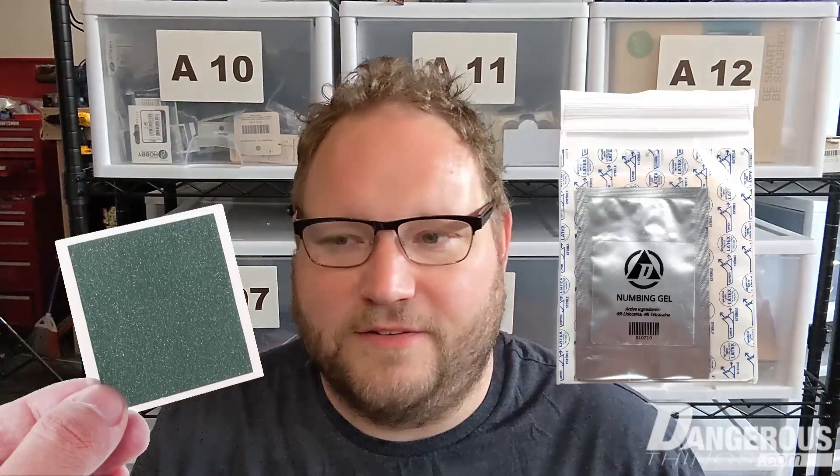It didn't really make sense to create stretch goals for this batch, so we just included all the stretch goals from the previous batches — the magnetic viewing film, the numbing gel, all of that is included. There are no stretch goals; we just reach the goal and ship batch three with all those things included. It's a very exciting batch and I hope everybody gets in on it. Thanks.